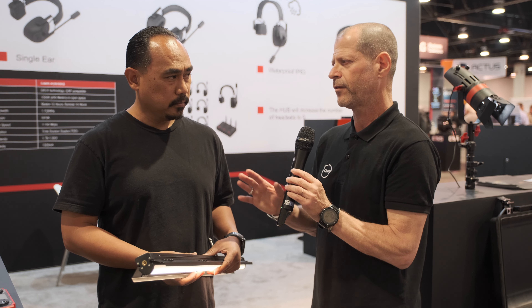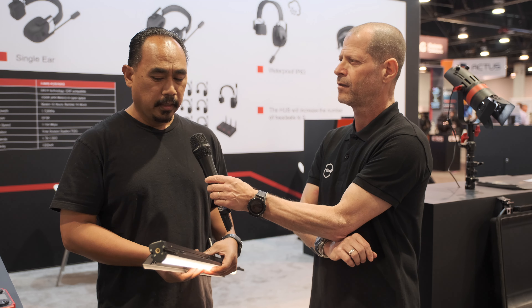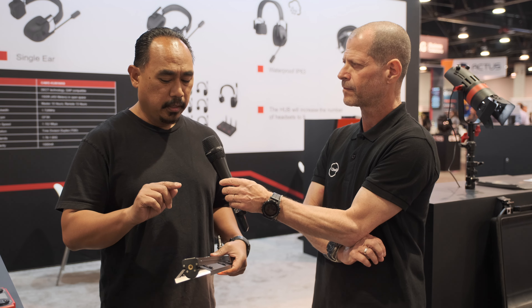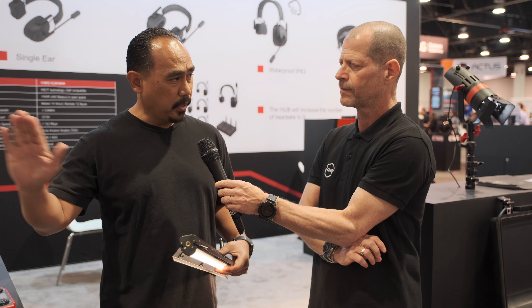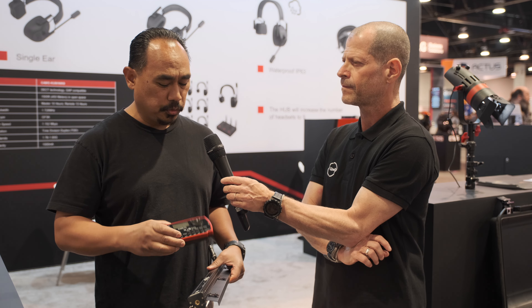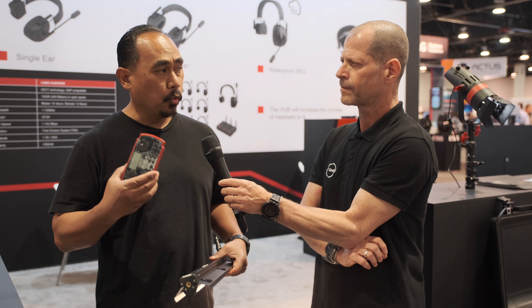Can you control several of those LED lights with the app or with the controller? Yes, these lights can be set to a certain channel, so if you change the adjustments on one light, it automatically syncs across all the other lights. With the remote, you can control the channels as well, so you can control all the lights or groups of lights.